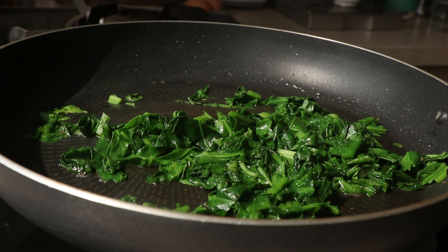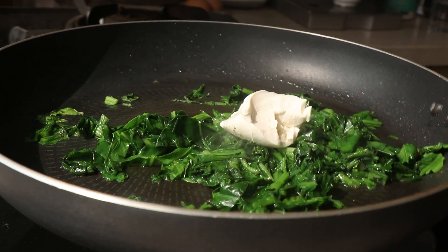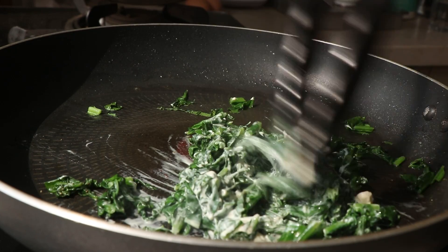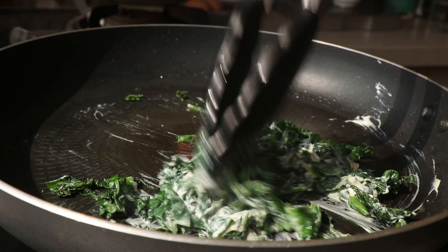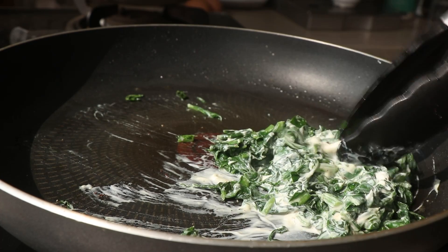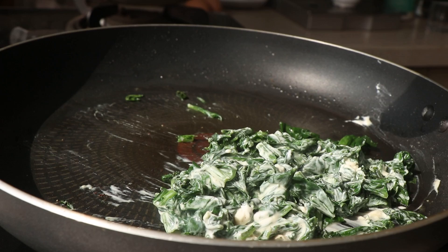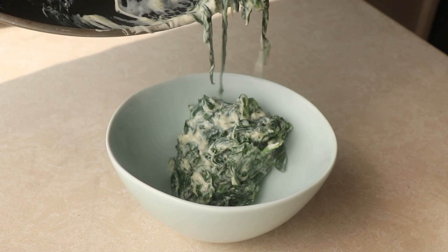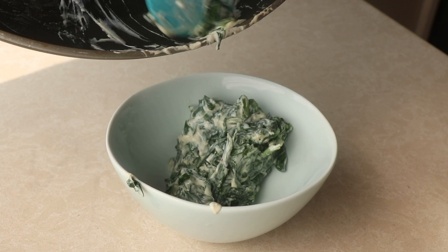Remember, it's important to cook out as much of the moisture from the vegetables as possible. Once that's done, I'll add in a nice tablespoon of sour cream, then turn off the heat and give everything a good mix. Basically we're making a creamy spinach mixture. You can also use cream cheese if you don't like sour cream, or coconut cream to make it dairy free. Once that's mixed in well, I'm just going to put that into a bowl and set it aside to let it cool down.